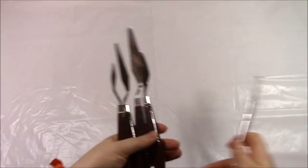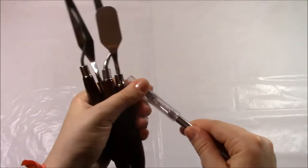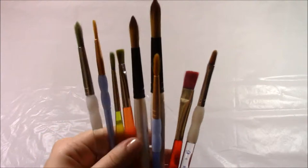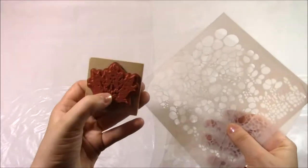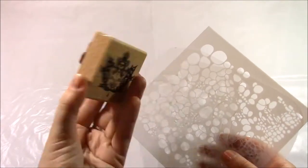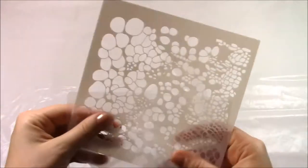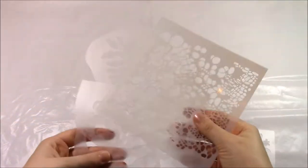Things you will need for this is a sketchbook, journal, notebook, or anything you want to decorate. Some palette knives, an exacto knife, some paintbrushes, and also some sponges I didn't include in this beginning part but I use that a lot. Some stamps and stencils — these are the ones I used. I got some of these from a craft store and then some from Amazon.